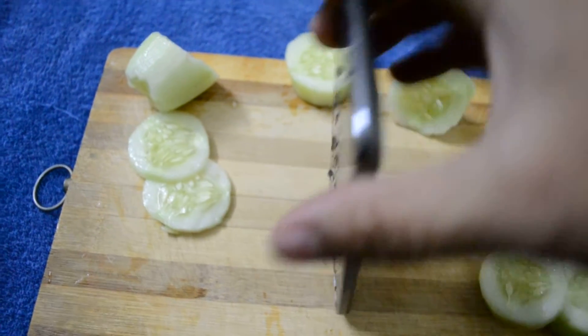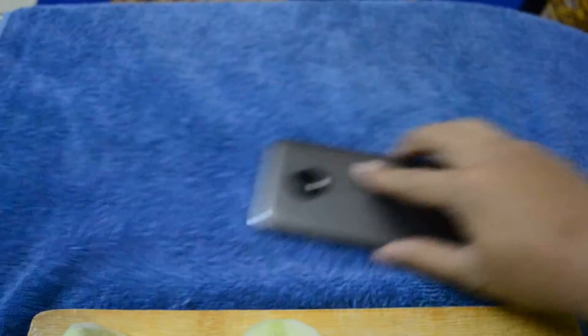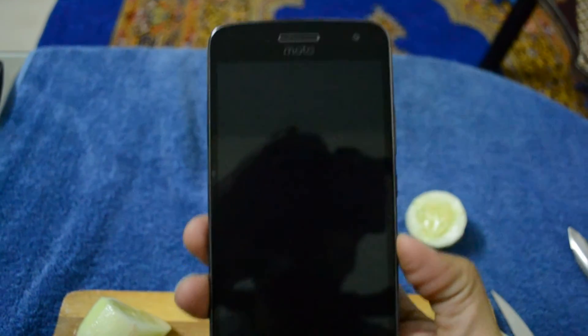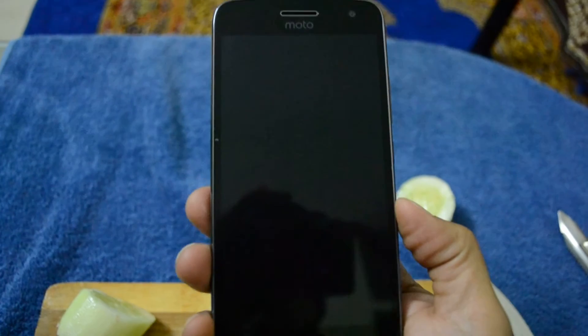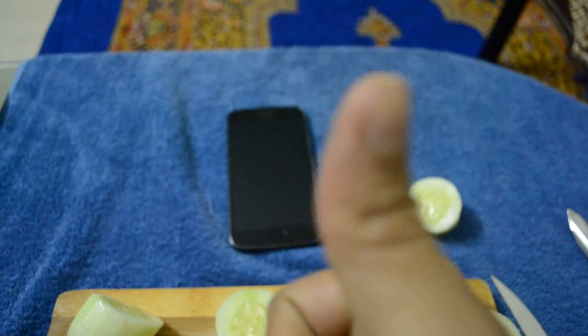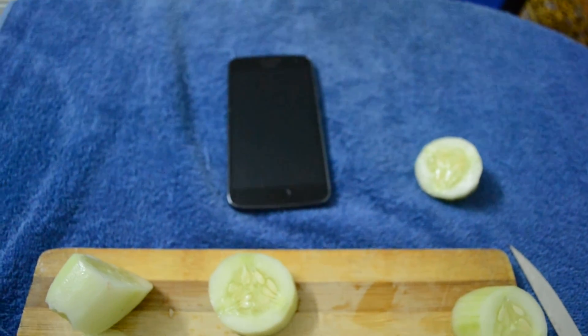Yeah, the slices are ready for salad — and how about the phone? The phone is still safe! So you got a thumbs up for the gorilla glass in the Moto G5 Plus. Thank you!